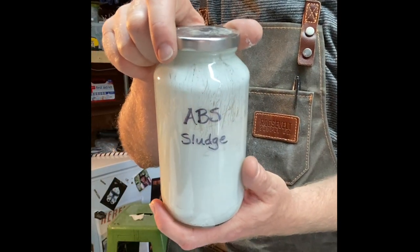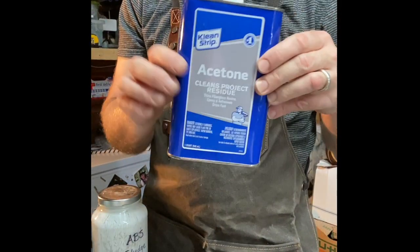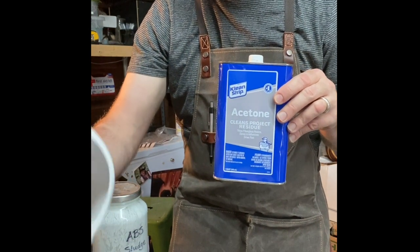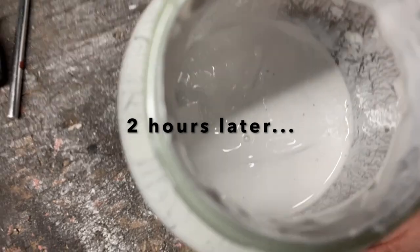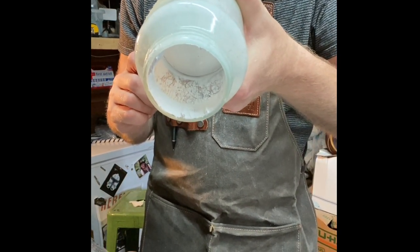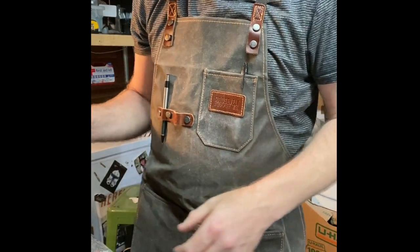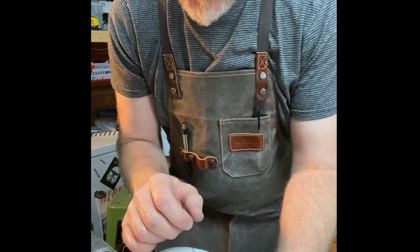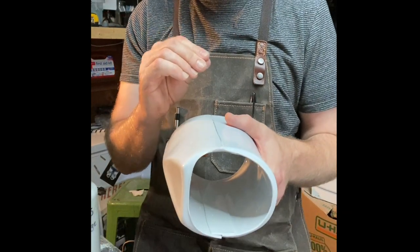ABS sludge is a homebrewed thing that a lot of makers use by taking scraps from trimming your armor and some hardware store acetone — you could use nail polish remover but it's more expensive. Acetone dissolves ABS plastic, so you have to be careful not to get it near your armor. When you dissolve a bunch of scraps in a jar and leave it for a couple of hours, it turns into a white creamy substance. You basically have a filler made of the exact same plastic, the same white color, and it will weld the two surfaces — the acetone meets any plastic it touches, melts it briefly, and bonds with it.